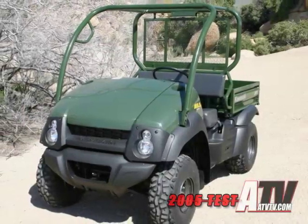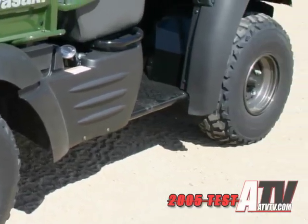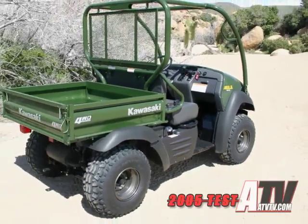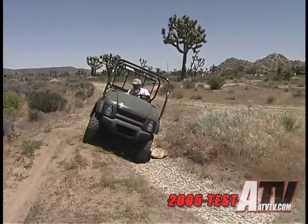The 610 is built mostly from steel — steel frame, steel bed, and steel floor underneath your feet. That gives it a quality feel. It also benefits from plenty of rubber bushings in areas like the tailgate, that although require more effort to latch, don't rattle while traversing rough terrain.